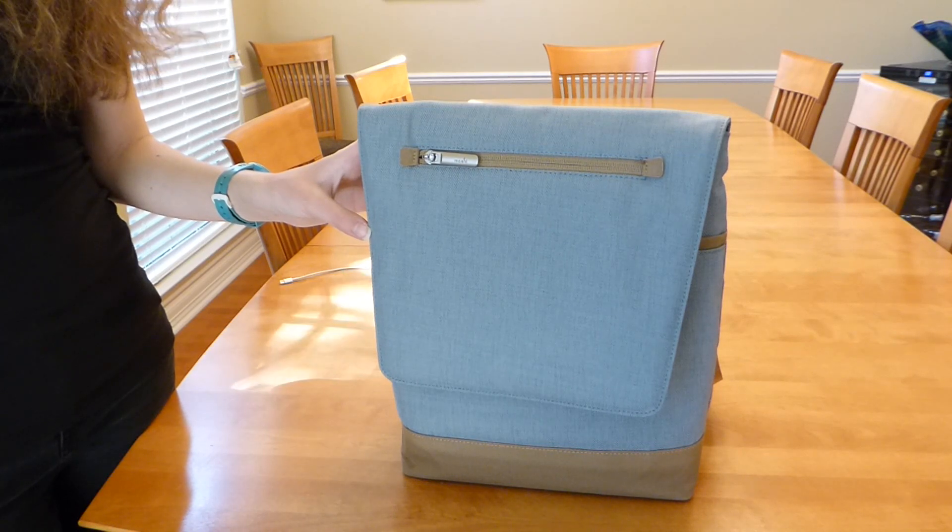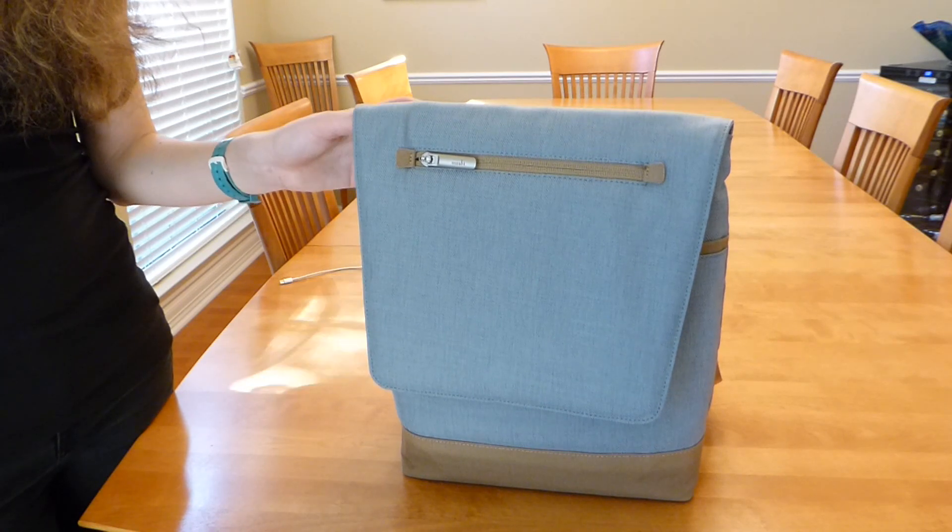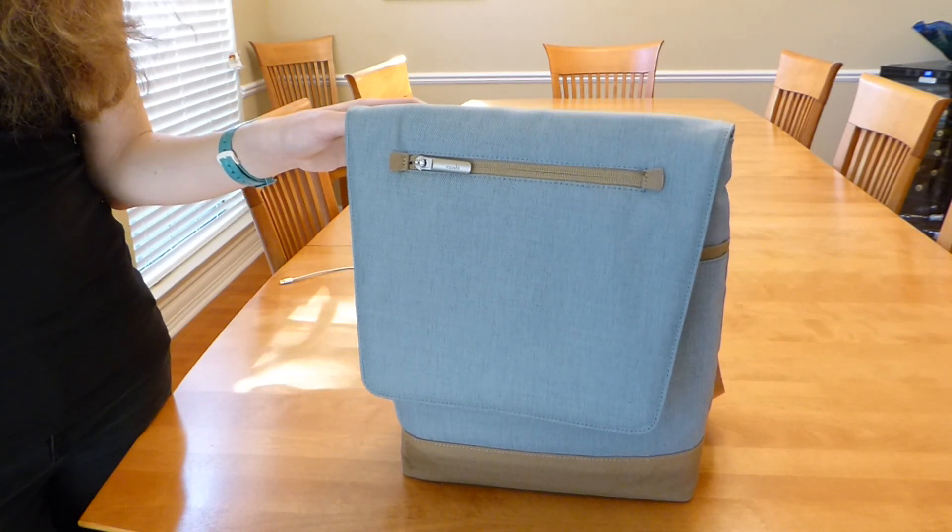The Aereo Lite has an MSRP of $99.99 and comes in two colors, cocoa brown and sky blue, and is available directly from Moshi as well as from other retailers.